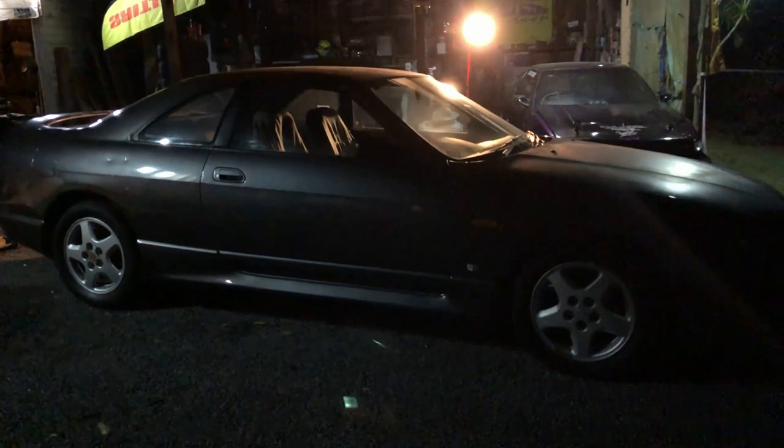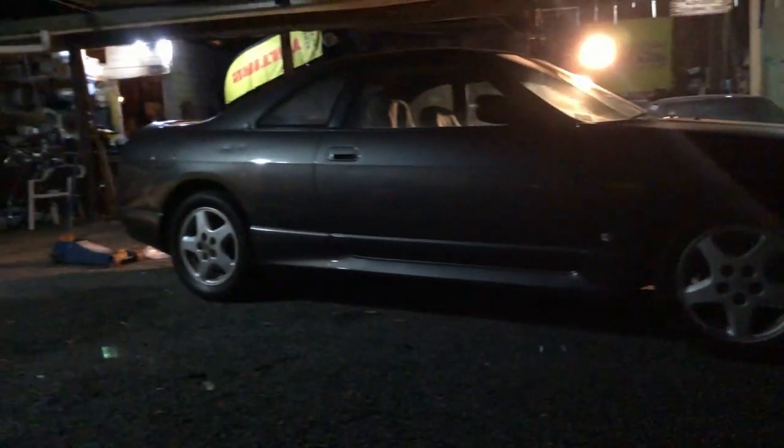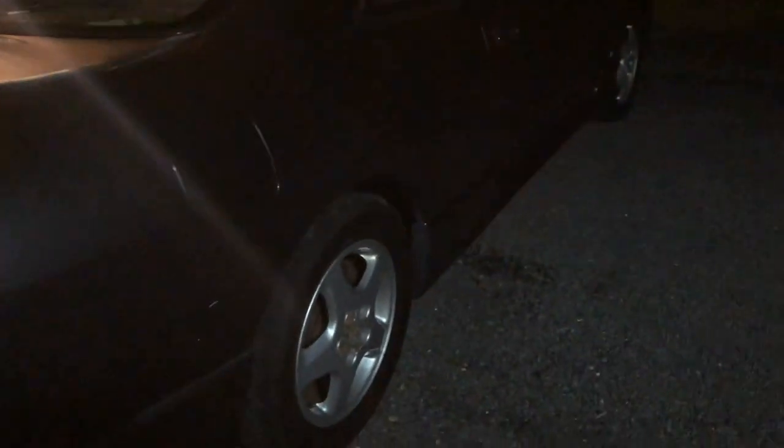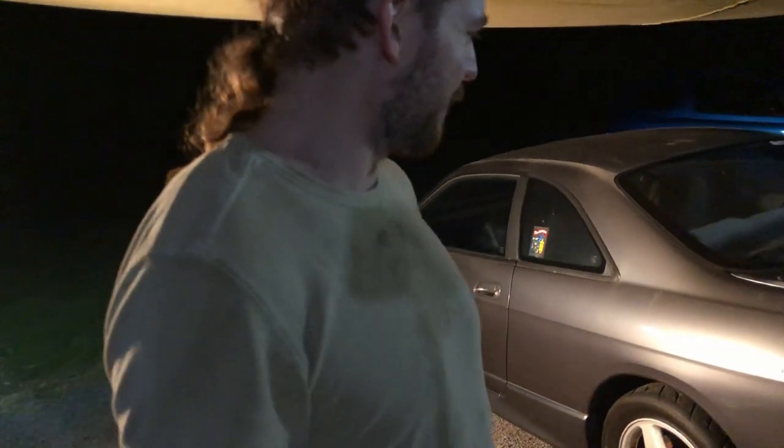There it is — it's nice and high again. The arms are in, she looks stock again. We'll just have to hope that that fixed our problem. I'll get this thing back on track. I guess I'll end the video there. That's a little bit more on the Skyline — backyard job again, as usual, backyard wheel alignment. Pretty easy to do in general.